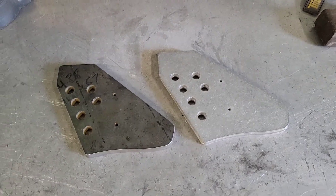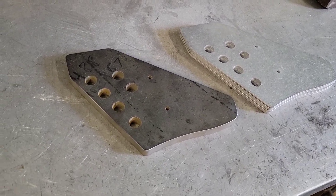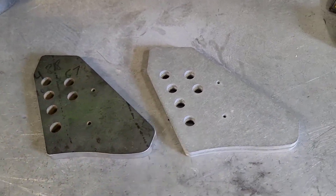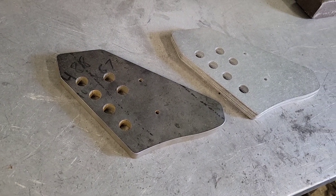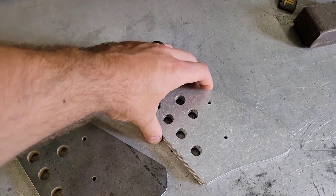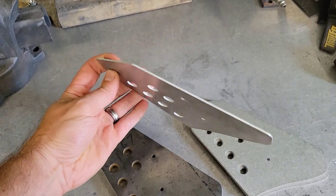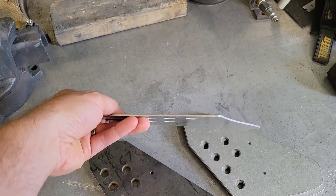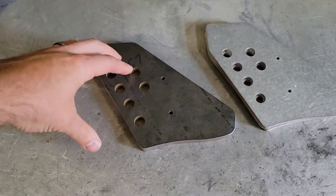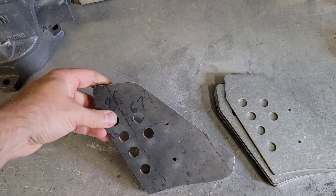I'm gonna walk you through how I make frame guards. I had a customer request for a team Suzuki replica frame guard for the right hand side — this will be for the 99-2000 RM250. What we have here on the bench is the cutouts for the actual frame guards. I designed these in CAD and sent them to a water jet shop to cut out. This is a 90 thousand 5052 aluminum.